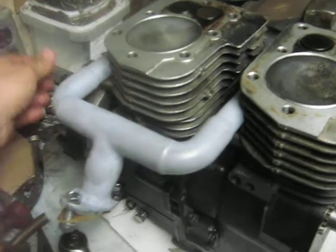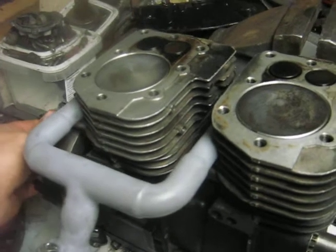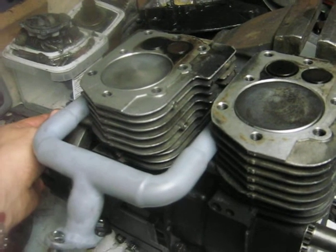Hopefully it should get more running out of this engine. I'm curious about exhaust temperatures and things now with it being an even-fire engine, so I'll take more temperature readings and other measurements.